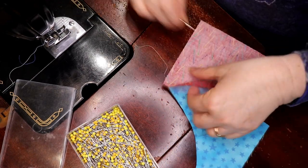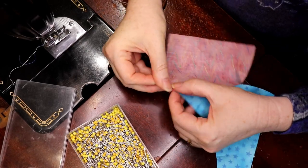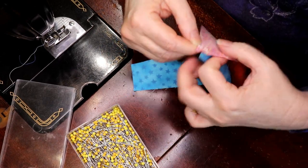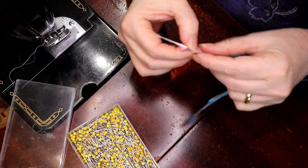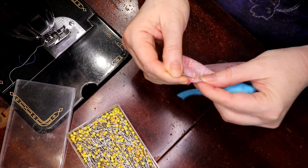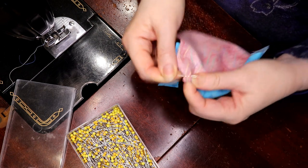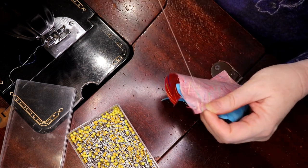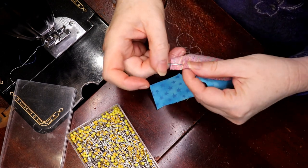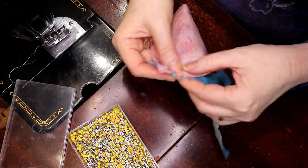So now I'm going to sew from right to left. I'm just going to take a few little stitches here — small stitches, as small as you can. You're only going to work like an inch at a time or half an inch at a time. Try to take the smaller stitches, just like that, and pull along.